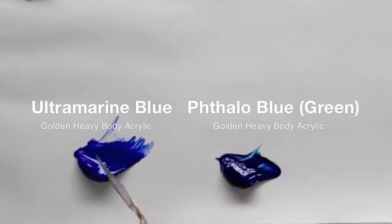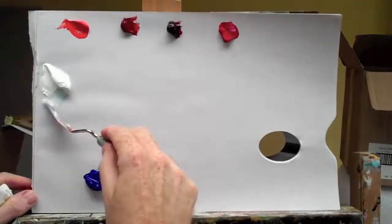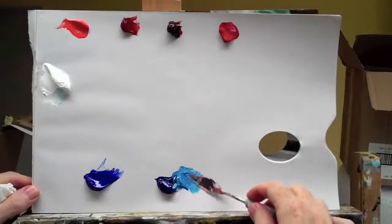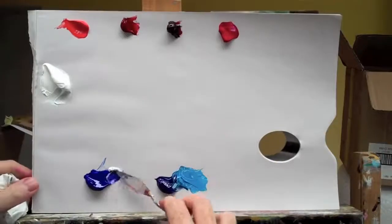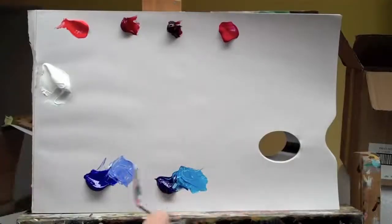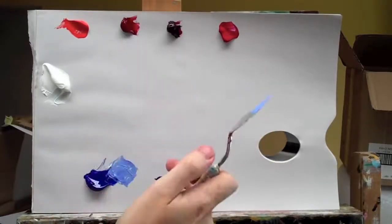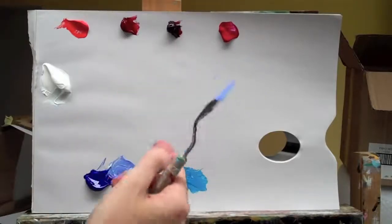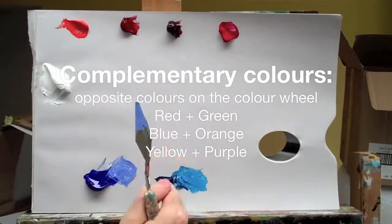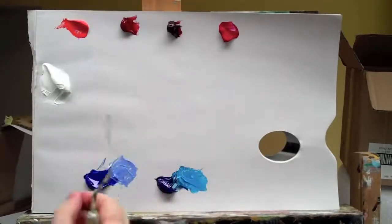Here we have ultramarine blue and a phthalo blue with a green bias. To give you a quick indication of their biases, we'll add a little bit of white. Now you can instantly see that because this has got a green bias to it, if we mix it with the red, this undertone of green will act as the red's complement. As we've learned, complementary colours mute each other out. So if we have the red and this blue, we're not going to be able to get a really bright purple because the complementary colours of the green and the red will neutralise each other.